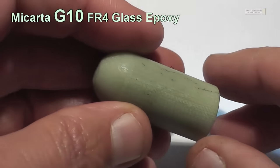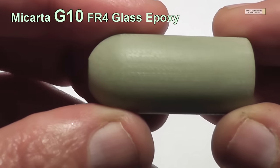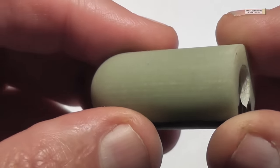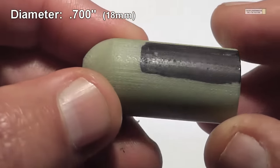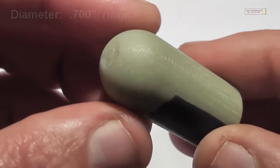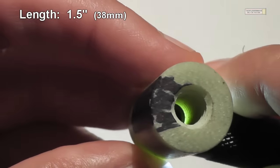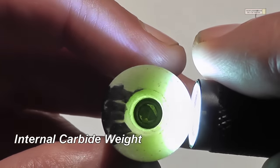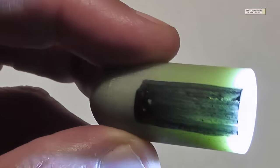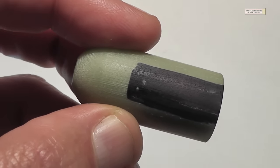G10, or Micarta G10 FR4 glass epoxy, was developed in the 1950s as an electrical insulator. It has a very high strength-to-weight ratio. It can be purchased in sheet form, rod form, and also tube form, and then you machine it to whatever dimensions you want. G10 has become kind of popular for use in making knife handle blades and even pistol grips.